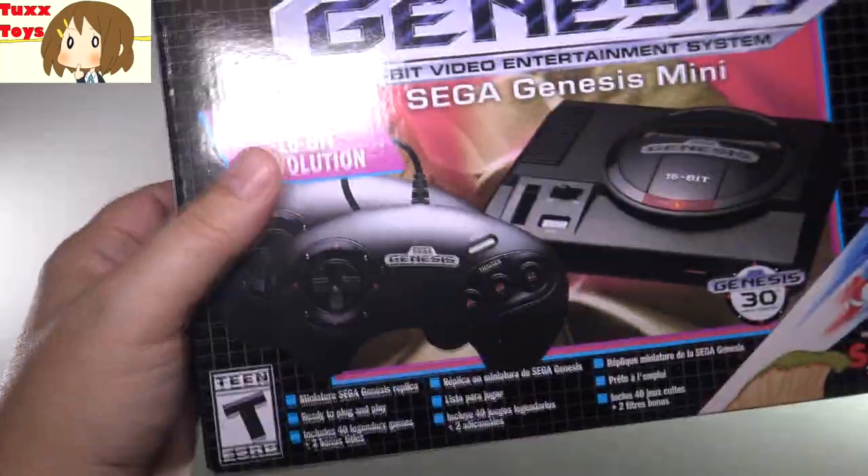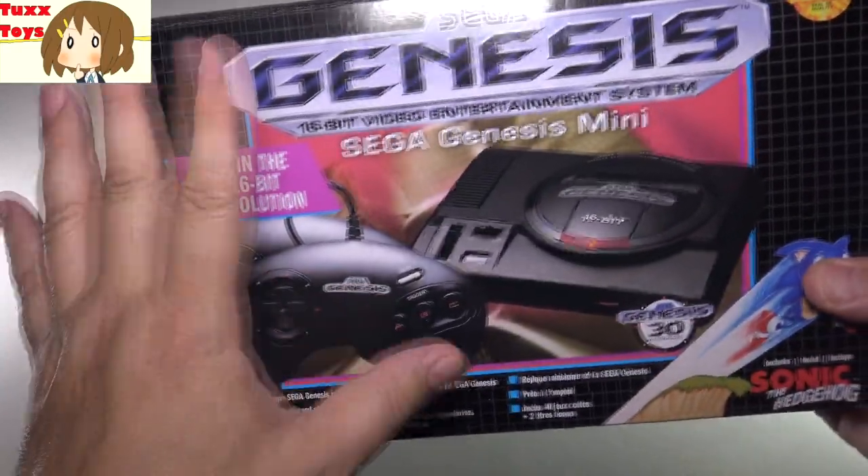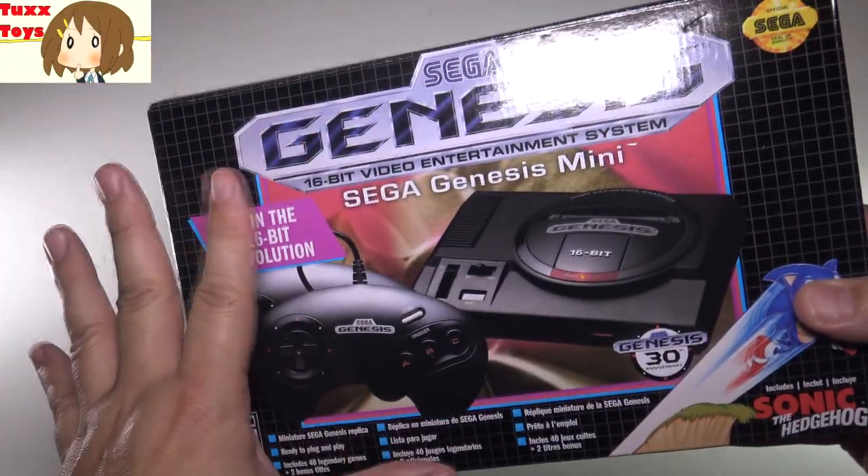So very cool. Nice, very small packaging, very retail friendly. Definitely kind of looks like a classic Genesis if you were to buy them back in the day.